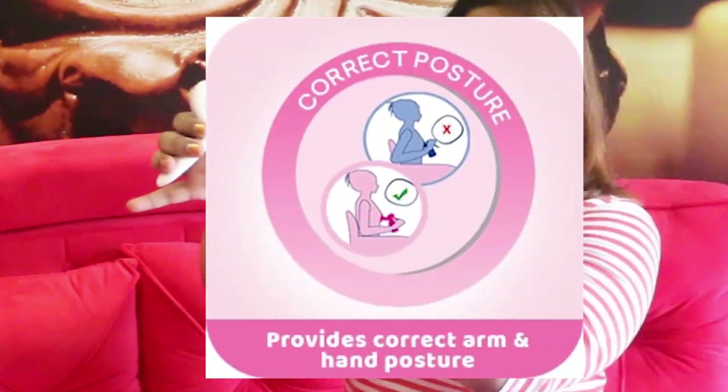It will create a vacuum. This part maintains the position of your breast and supports it, so it gives you the right position and helps you in pumping.